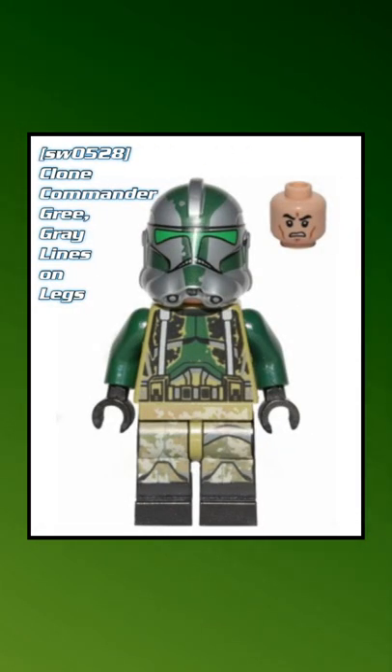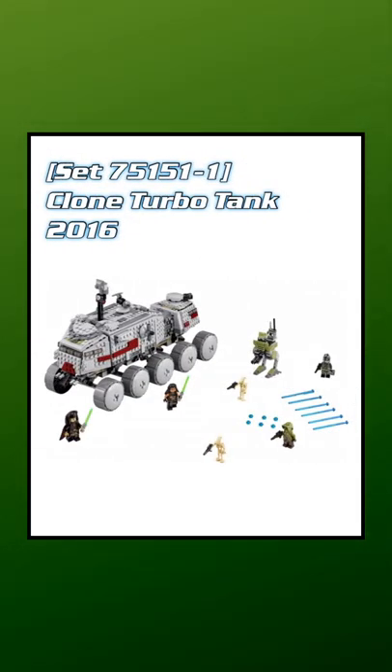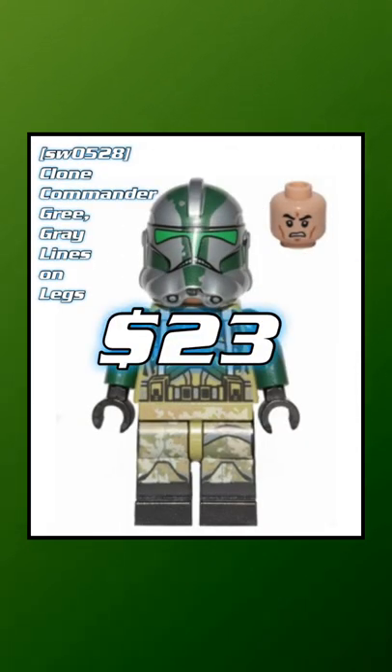After that, we've got him with the gray lines on his legs. He came out in the AT-AP from 2014 as well as the Clone Turbo Tank from 2016. He's worth about $23.